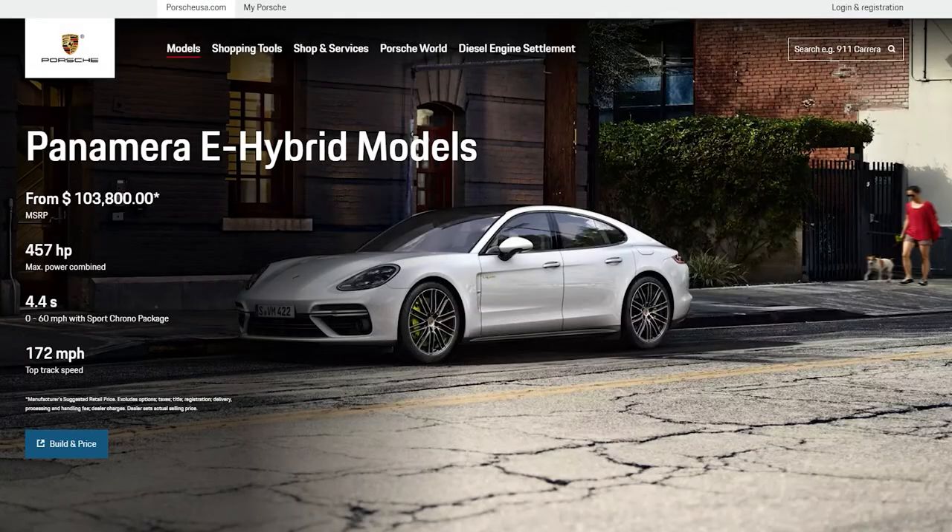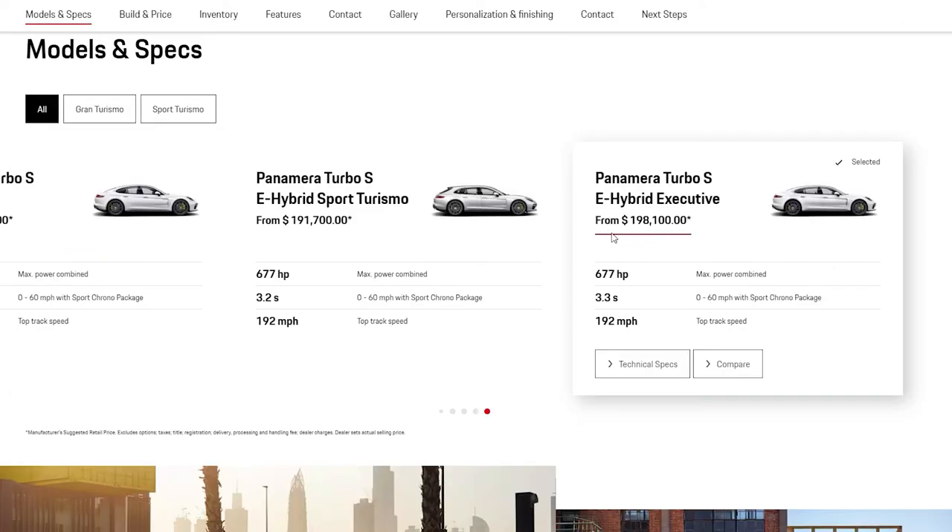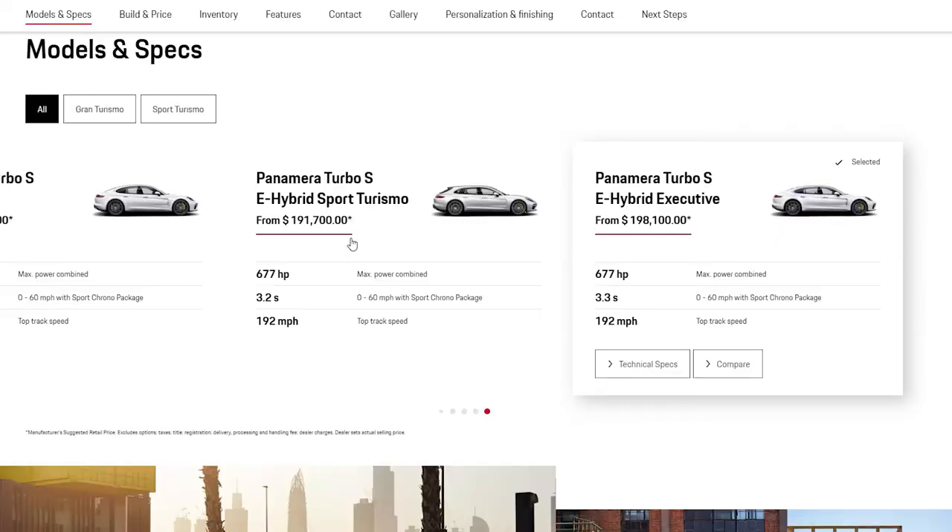Now it's time for my segment where Kaya helps me review toy cars. Today we're going to be reviewing the Porsche Panamera Turbo SE Hybrid Sport Turismo. The base model is the Porsche Panamera 4E Hybrid, which starts at $103,800 US dollars and goes all the way up to $198,100 US dollars. This is a plug-in hybrid. The specific one I'm holding costs $191,700 US dollars.